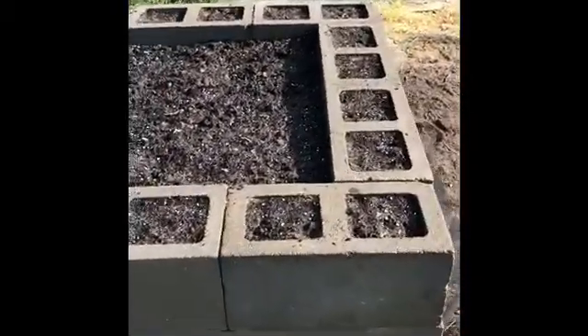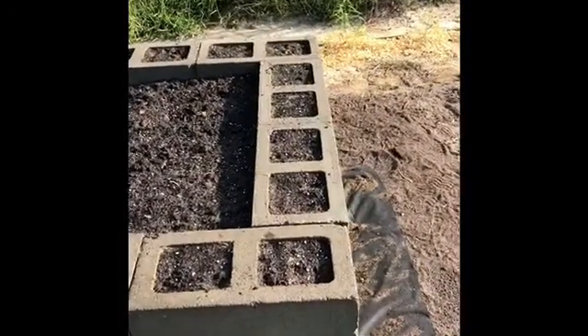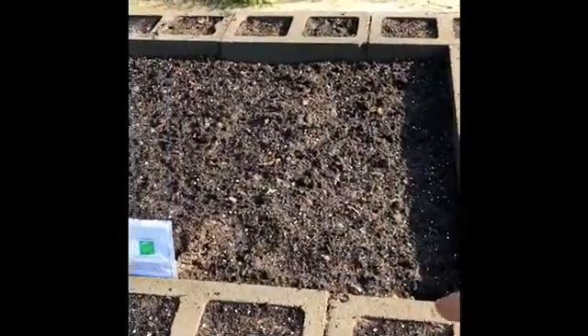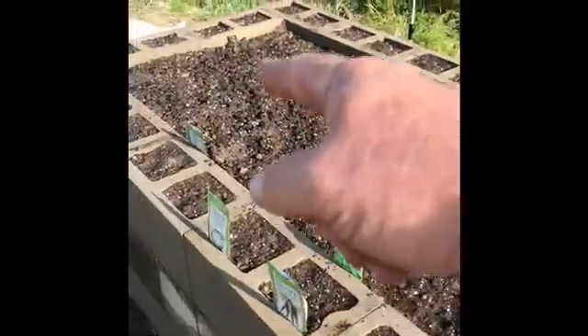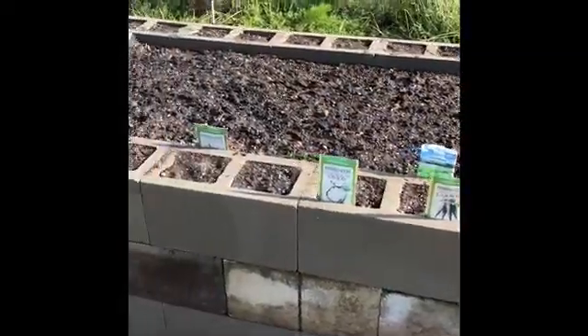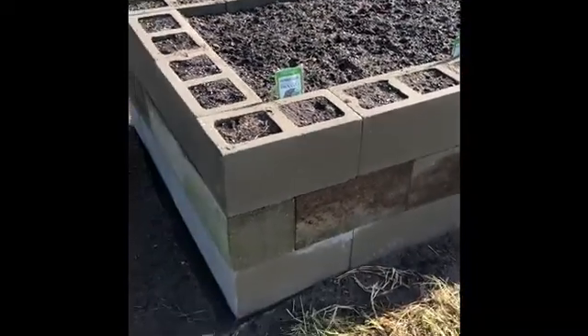We've got weed cloth underneath the entire raised bed, and I have a mixture of new and recycled cinder block that I used to construct it. It's seven blocks long and technically three blocks wide, giving us roughly 32 inches of width and eight feet of depth. They're three blocks high, so that's about 24 inches high.